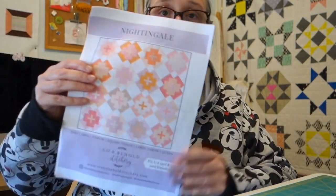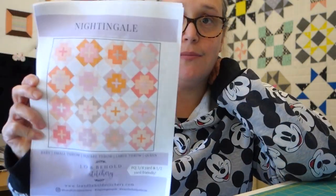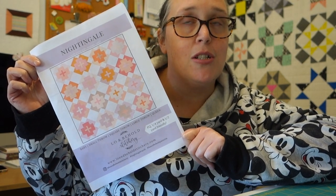The next quilt I'm going to start making is this one here. It is called Nightingale and the pattern has been designed by Lo and Behold Stitchery. This was initially a quilt along that I was going to do back in March, but work and life got in the way. Now that we're at home with so much time to spare, it's the perfect time to start it.